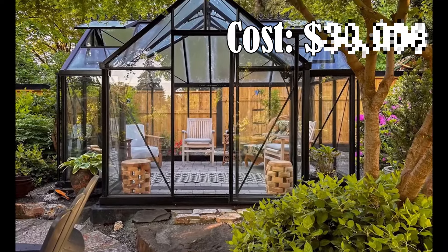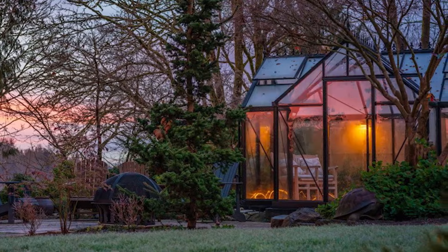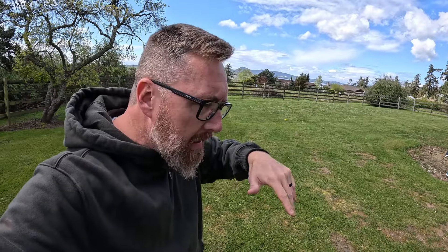Check out this amazing greenhouse I just found on Pinterest! How much does it cost? How long did it take to put together? How many of these gray hairs are because of it? Let's find out.